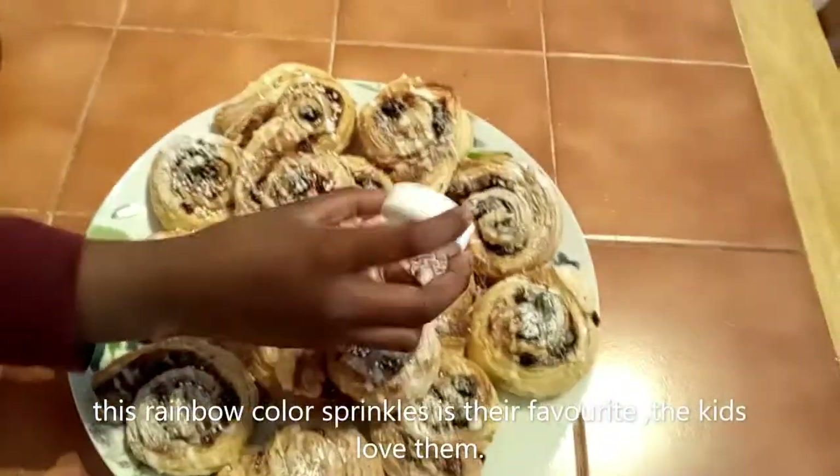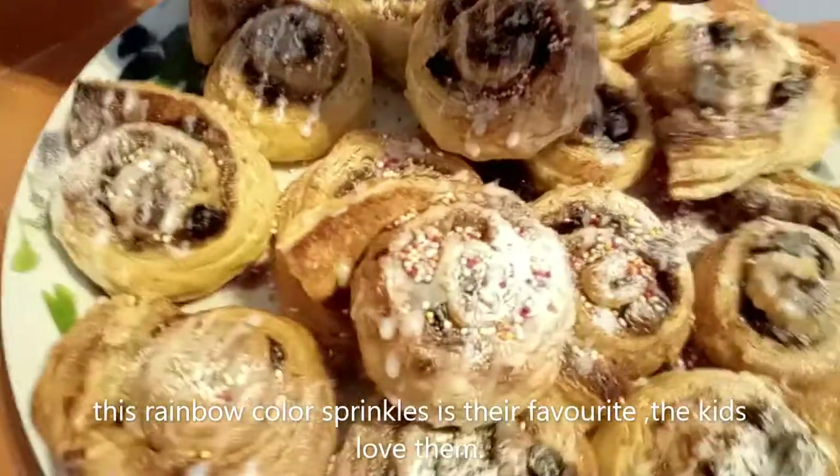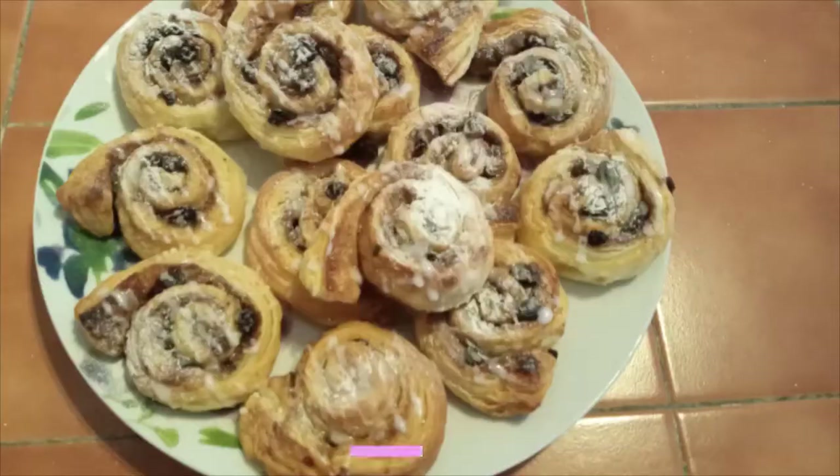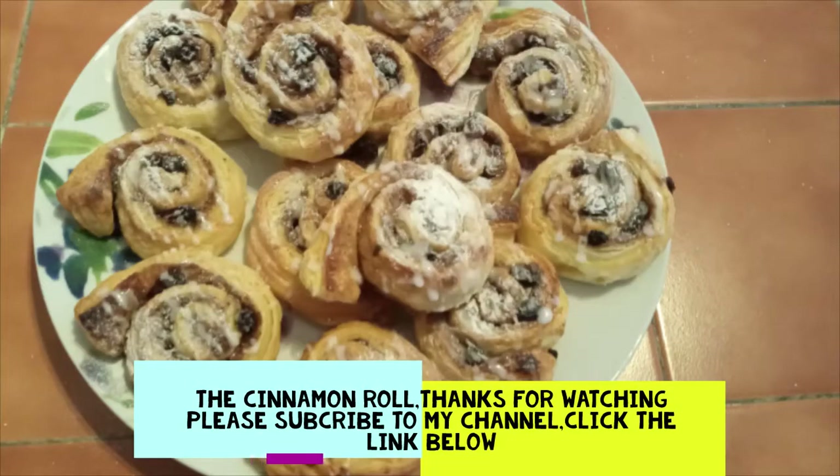Oh my god, I love it! This is my girl! This is my sister! I love it! Thank you.